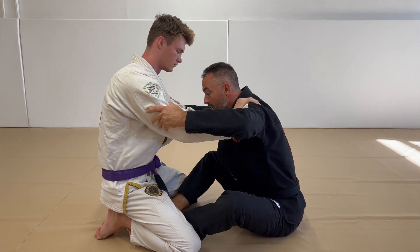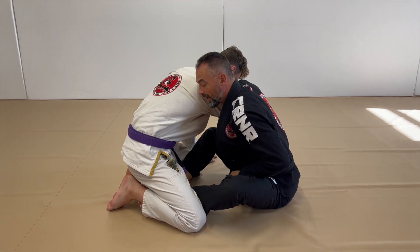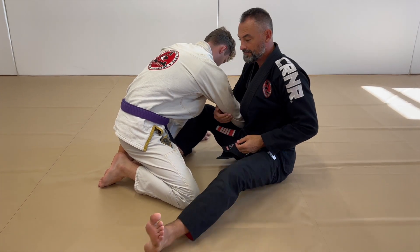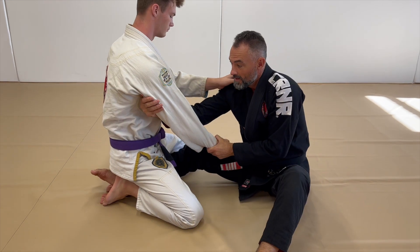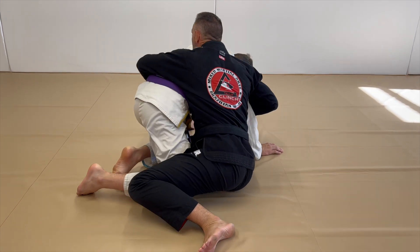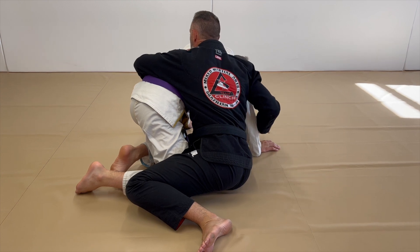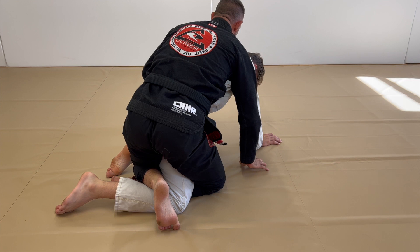Pick a side. As I do that drag, this leg needs to come out. Now as I pull, I'm going to butt scoot in and face him — look how I hug the hip. The hand that's hugging the arm is going to base to the mat and I'm just going to pop my hip up right here.